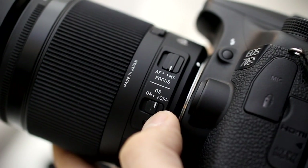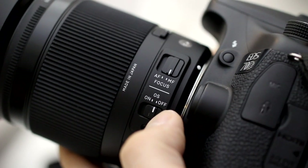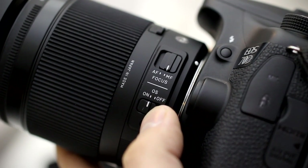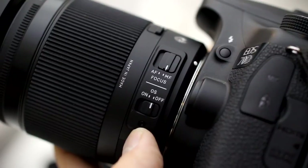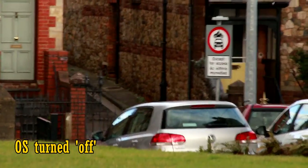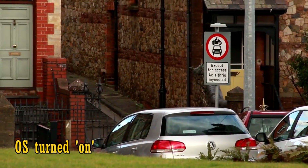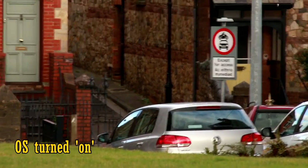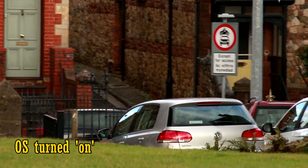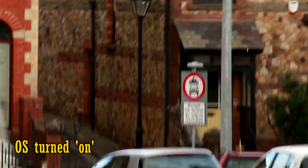To help make up for the lack of light entering this lens, it comes with built-in image stabilisation, also known as OS, to try and keep your image steady and give you sharper pictures. Here's some footage at 300mm with OS turned off, and now turned on. The optical stabilisation is definitely helping, but the video still looks pretty shaky. This might not be the best lens in the world for handheld video work.